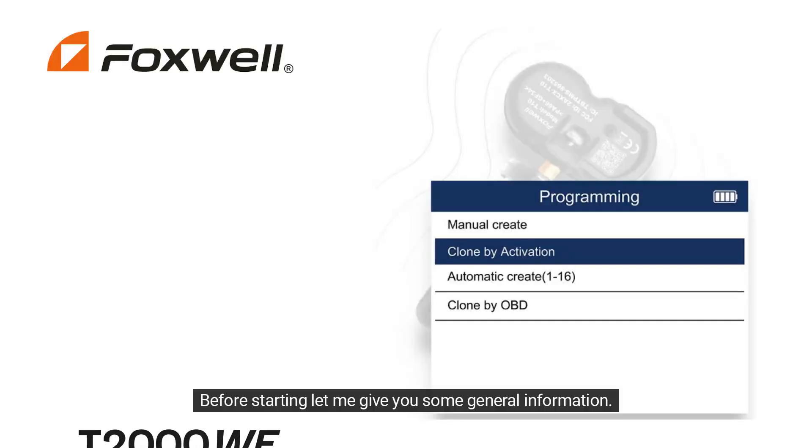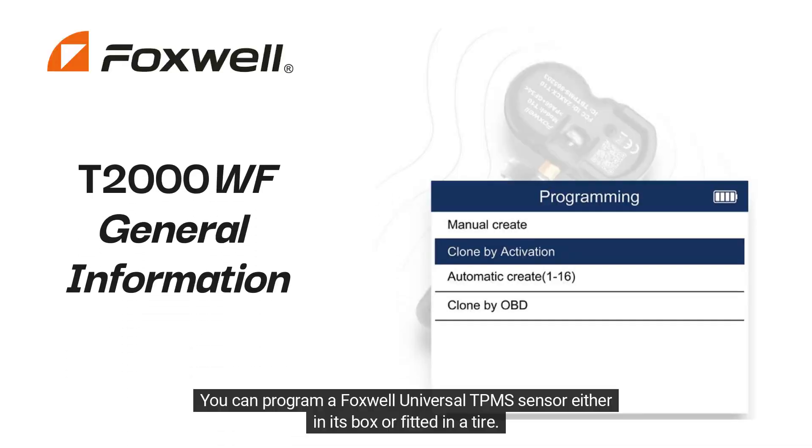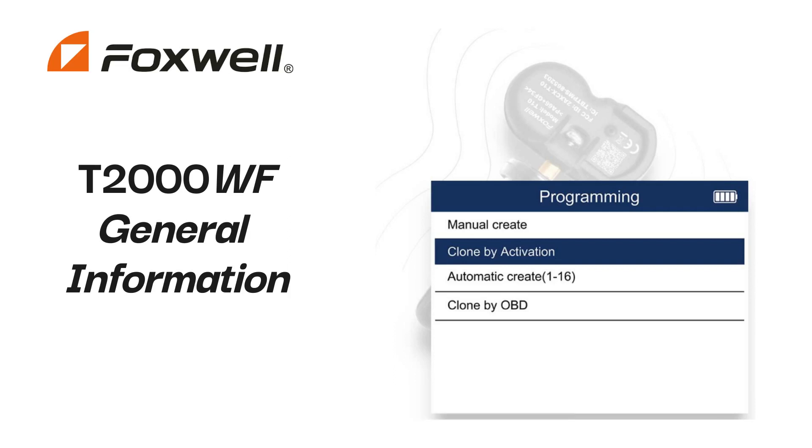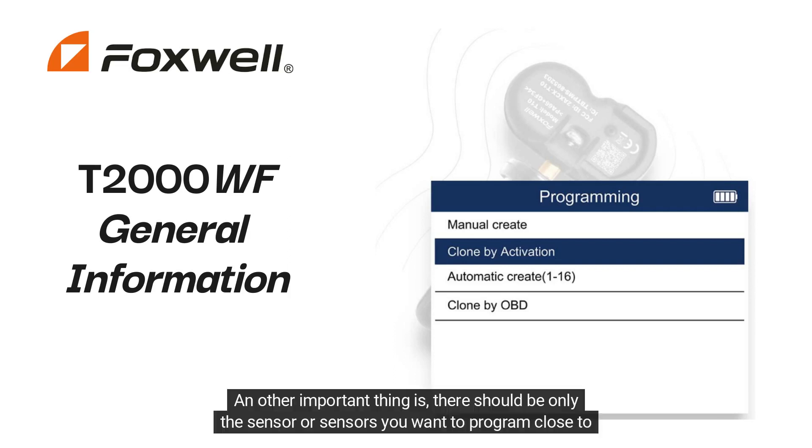Before starting, let me give you some general information. You can program a Foxwell Universal TPMS sensor either in its box or fitted in a tire. You can program the same sensor as much as you want for different vehicles, but for it to work in a specific vehicle, you should program it first for that specific vehicle. Another important thing is there should be only the sensor or sensors you want to program close to your tool.